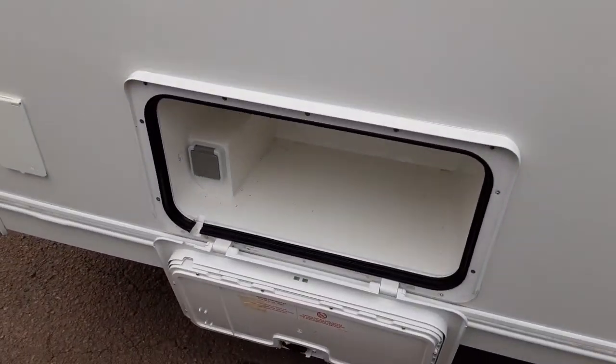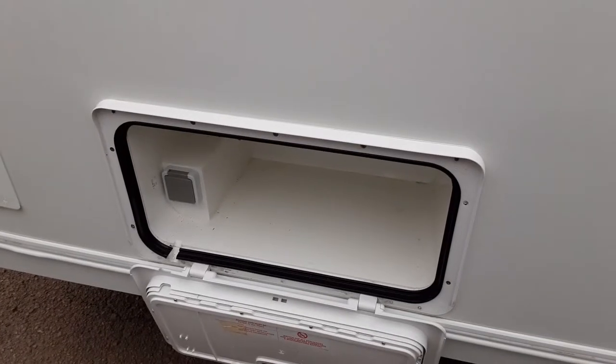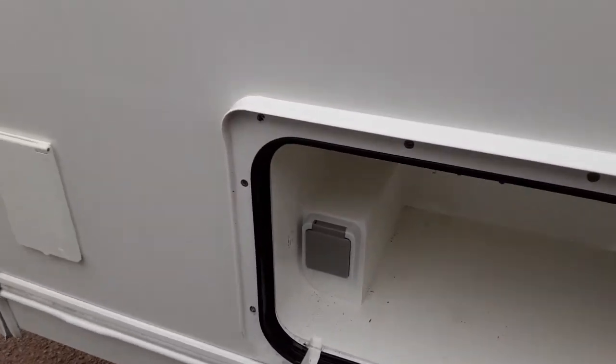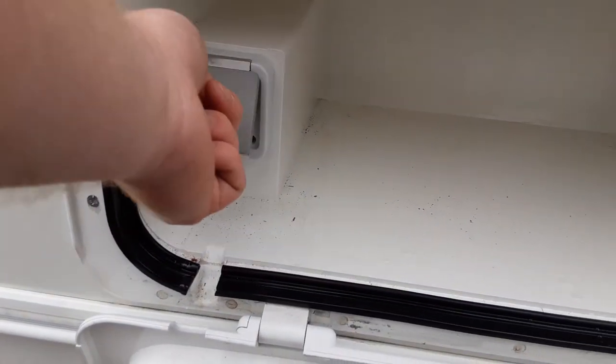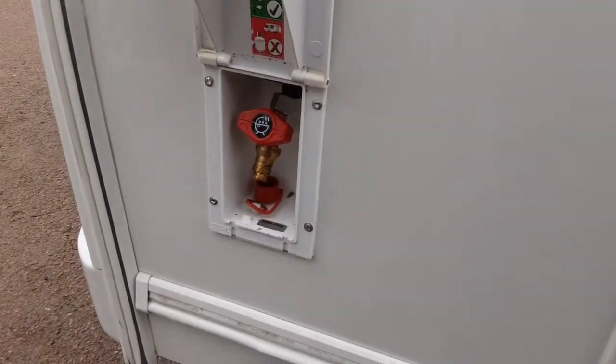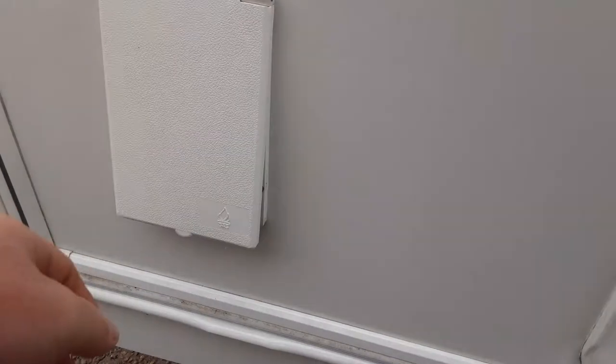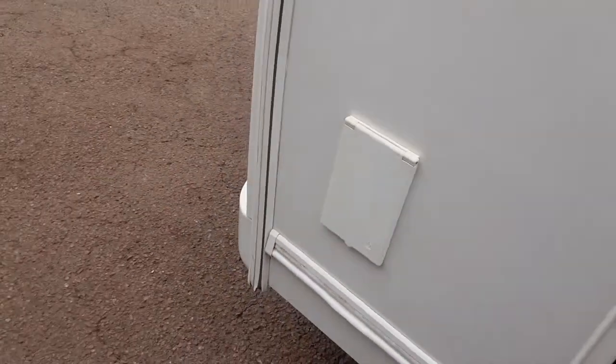You then have your wet storage locker at the front of the van. If you've got any wet items you don't want to take inside the caravan, you can put them in here and lock them away. You've also got a three-pin socket just in here, so you can run power out to your awning should you wish to if you're connected to mains power. In front of the van, you've got your barbecue gas point also, so you can connect the gas barbecue up should you wish to.